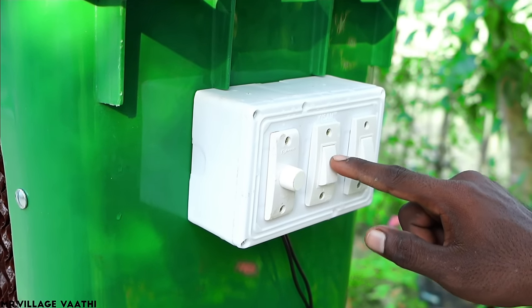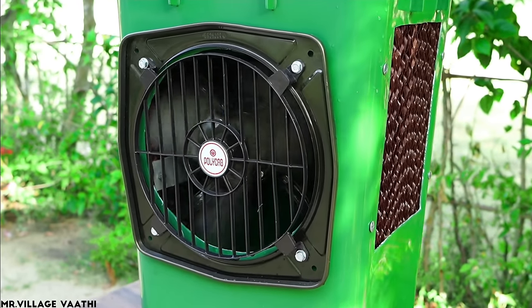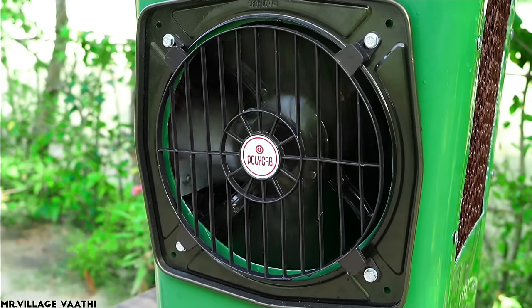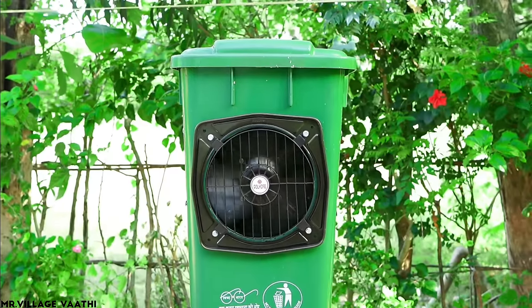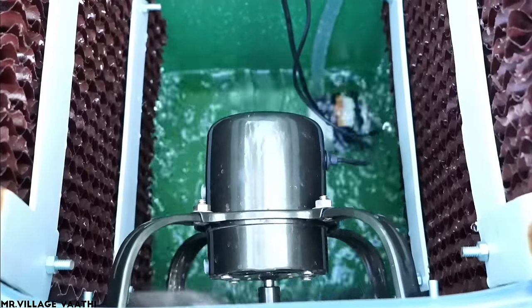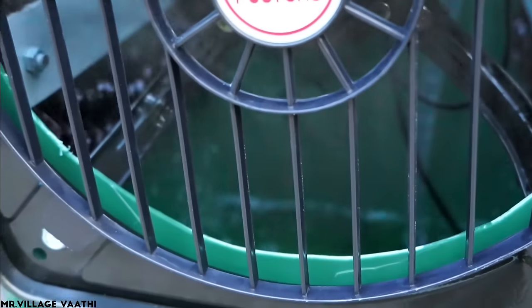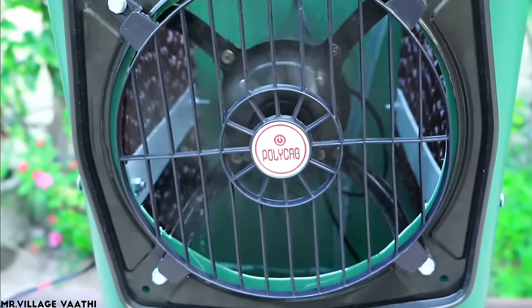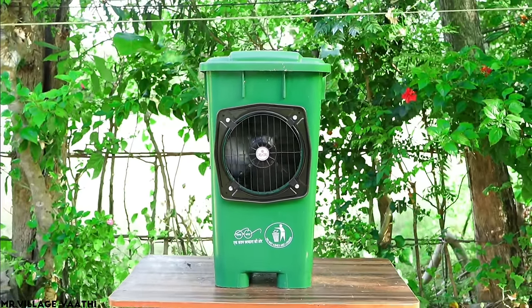We have a fan regulator. The fan is on the button. We are going to adjust the fan speed. If you like this video, please like this video. We will see you in the next one. That's why we are here with you.